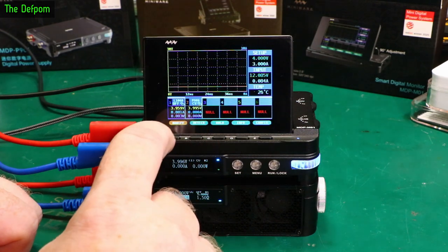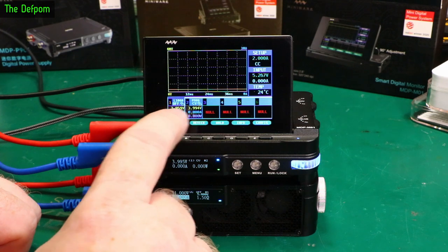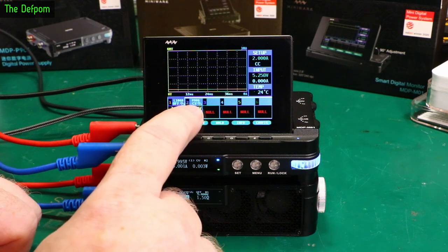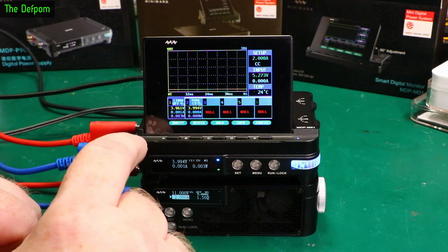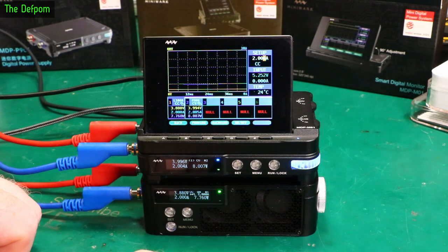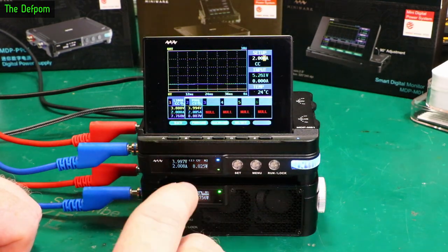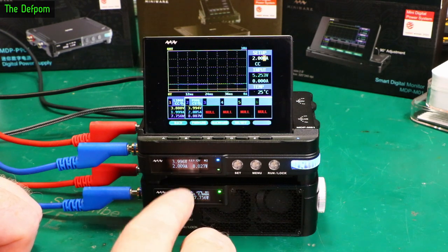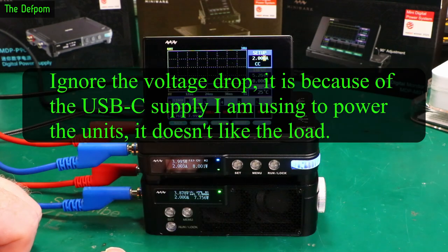Going back to the electronic load - it shows L1060 and P906 up here. It says P906 is on constant voltage mode. Then we've got the L1060, which is currently off. So Modify, turn it on - that's now loading. I've got this set to constant current mode at 2 amps. So the load is consuming 2 amps, the power supply is generating 2 amps, and that is looking fine.